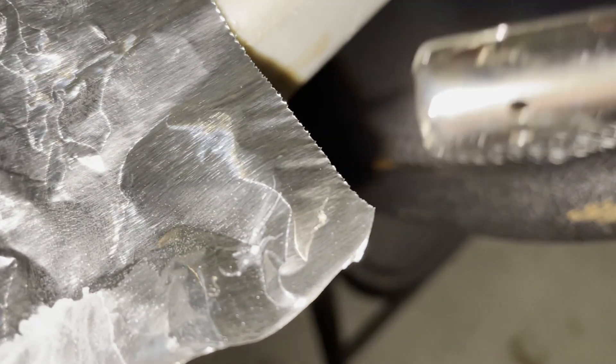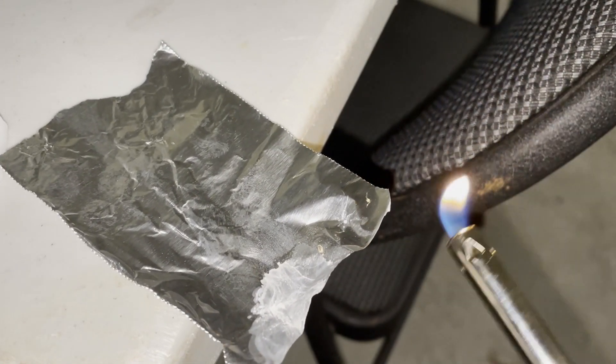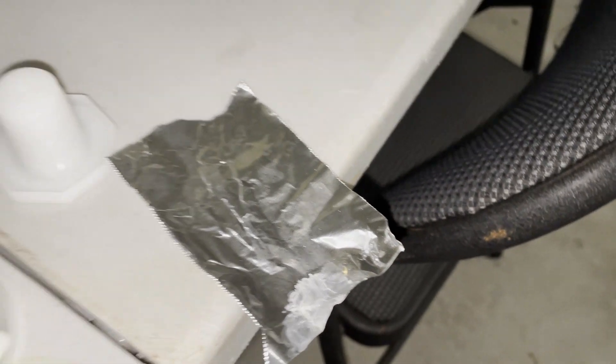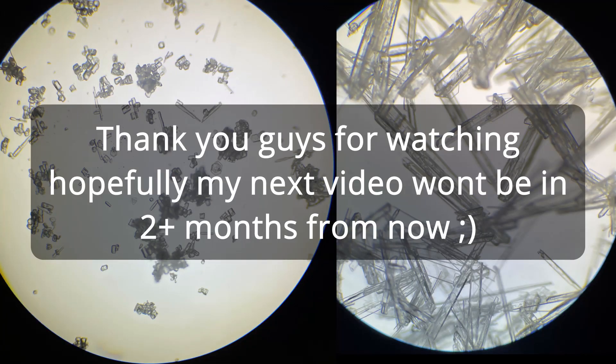Okay, so right there is a little piece — let's see if it does anything. Yeah, so that didn't work. Thank you everybody so much for watching. I hope you guys enjoyed the video. I will be using this triamino guanidine nitrate and chloride in future videos, so I guess this was not a complete fail. See you guys.